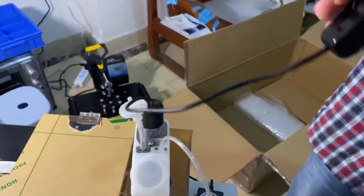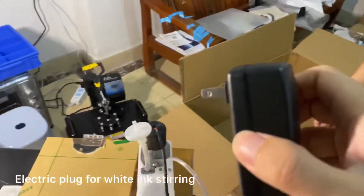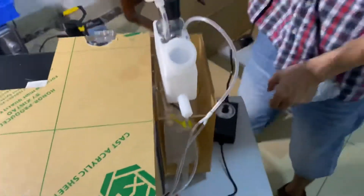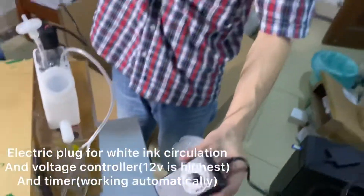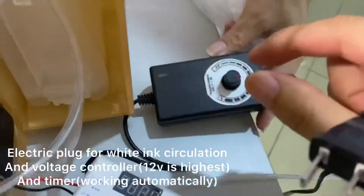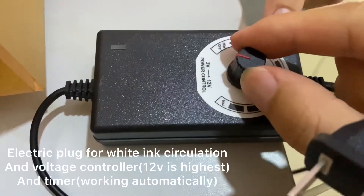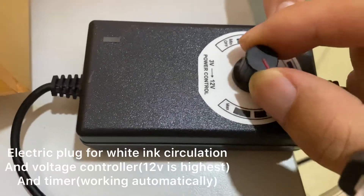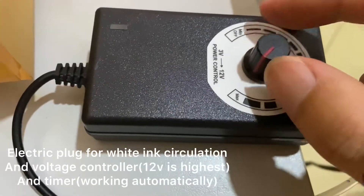This is the white ink stirring, and this is for stirring — put inside to 20. This one is for white ink circulation; you can adjust the voltage from 0 to 12. You can turn on the white ink circulation to make the white ink circulation work.